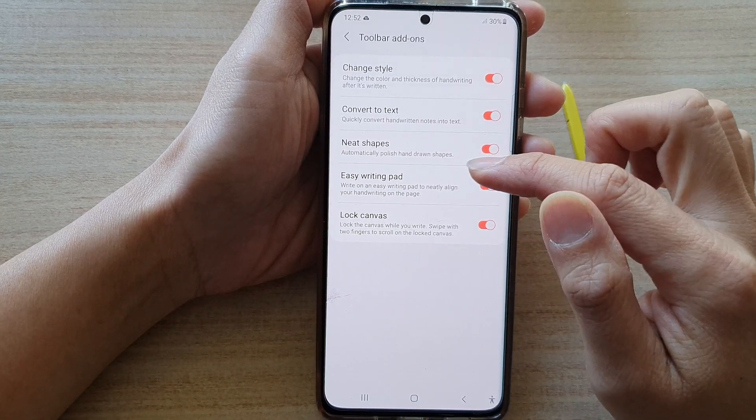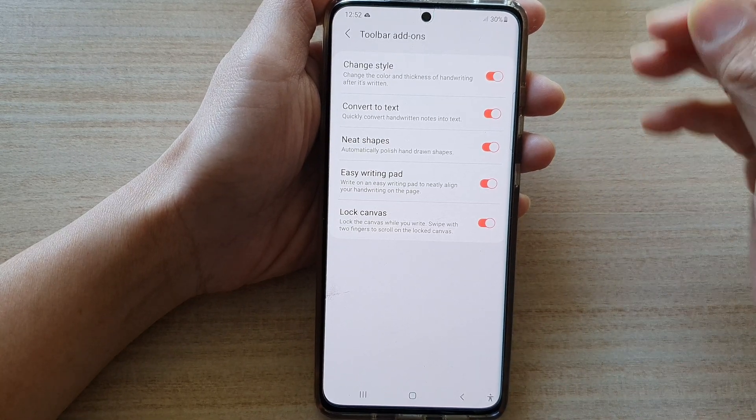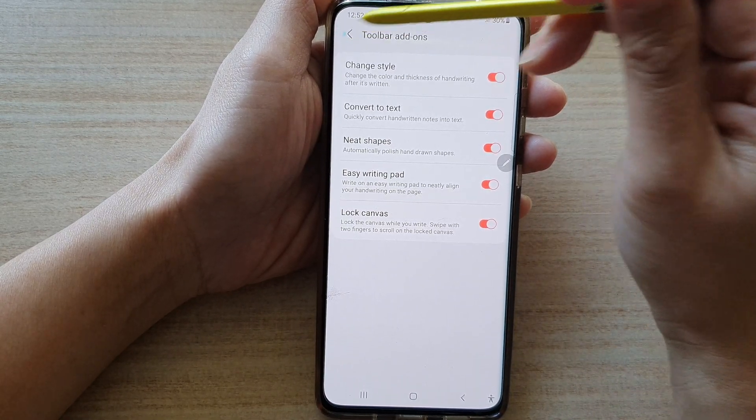Next, you want to tap on Easy Writing Pad switch to turn it off or on. Once it is switched on, we can now test it out.